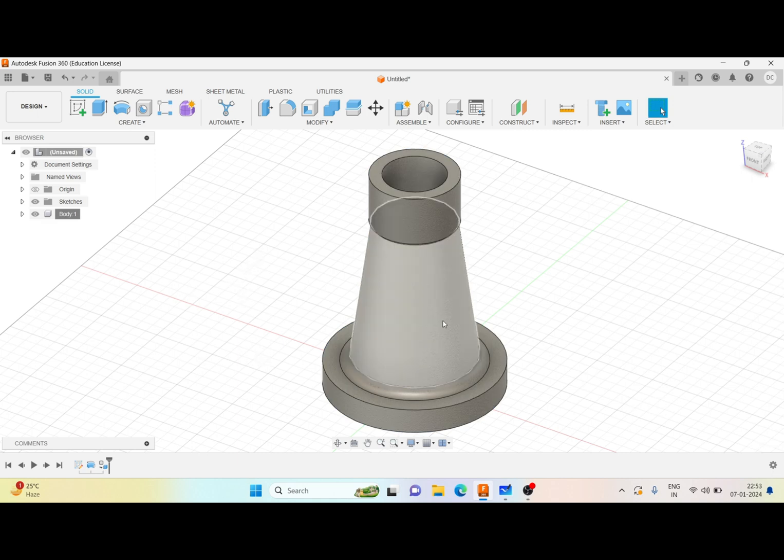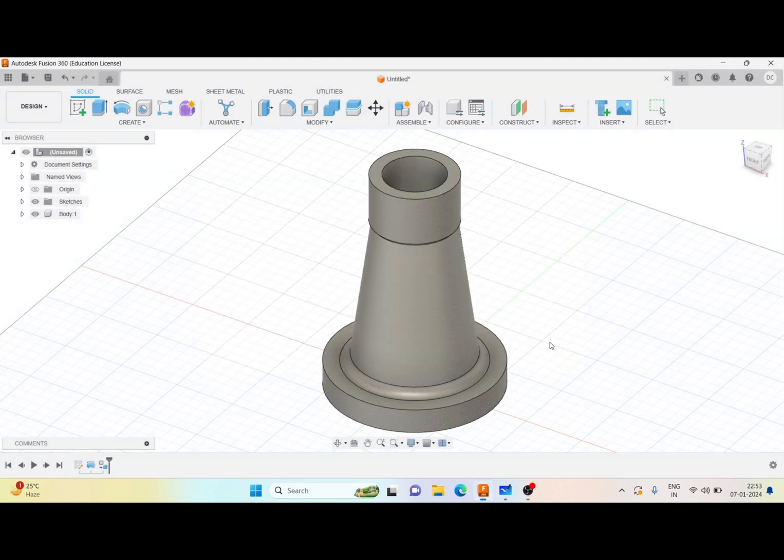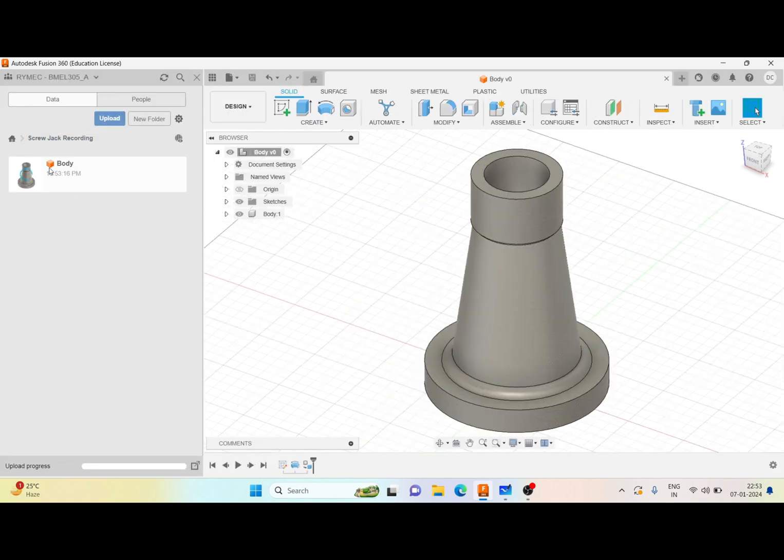The material is assigned and the component is created. Now I save it — I can see the save location and I name it 'Body.' On the data panel I can open it and see that one body part is created. This completes the creation of the body. Now let me move on with the next part.